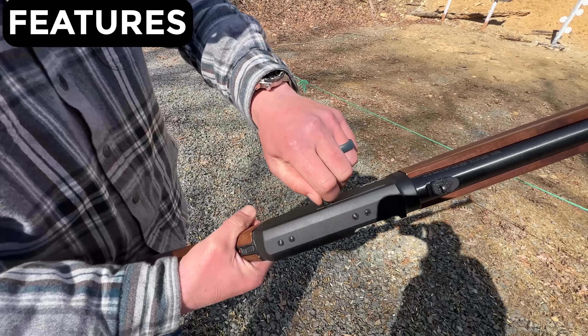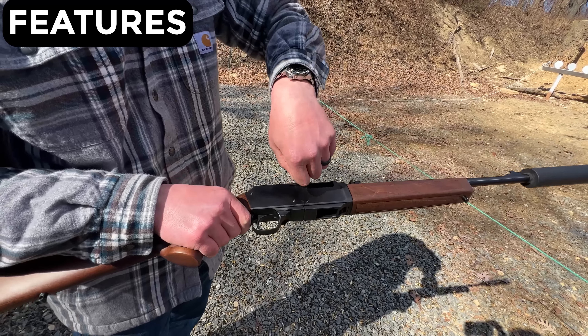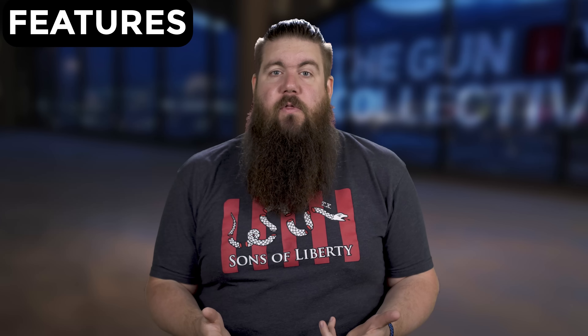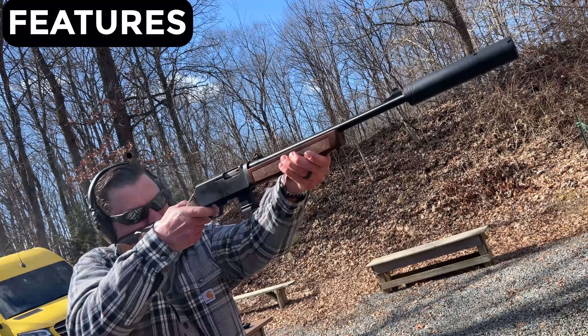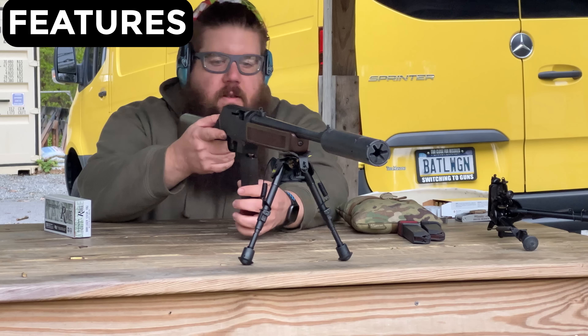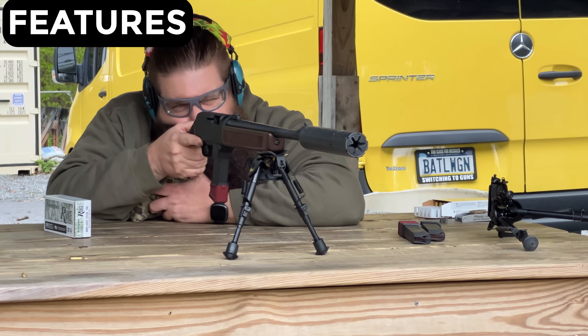The feature set on this gun is where things get interesting. It has a reversible charging handle which I love — it's super easy to swap from side to side and large enough to be useful while not getting in the way. It also has a last round bolt hold open. You can then swap out the magwell on this gun from the Henry design to one that accepts Glock pattern or SIG/M&P mags.